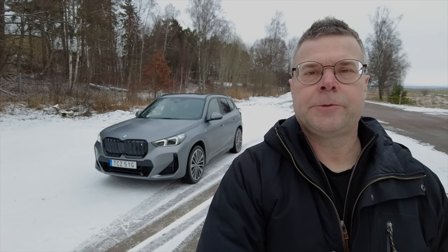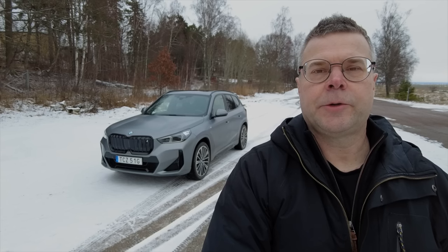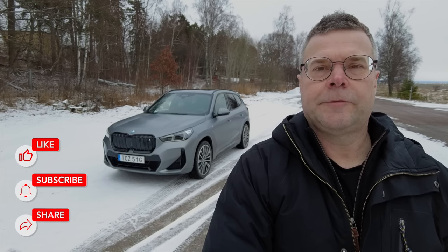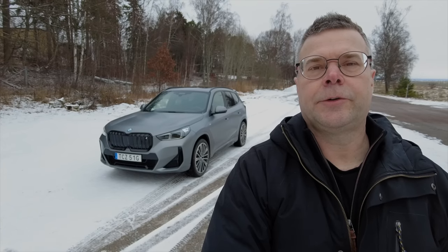Hello, welcome. My iX1 has all available options that you can have in Sweden. I put together this video to present the options, include some tips about how to use them and some settings. This can hopefully help you decide which options you want to have or not. This is valid for the Swedish market, so it will surely be different in your country. All the options are also the same for the normal X1. So enjoy!